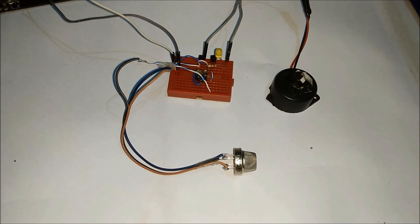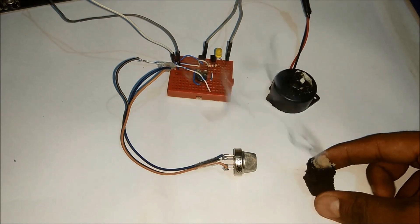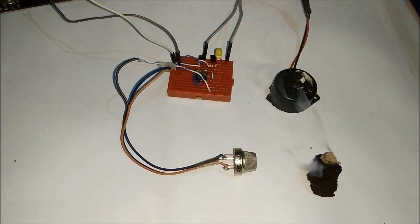Now I am going to demonstrate it. Whenever the smoke sensor senses any smoke, it will start the buzzer and glow the LED.